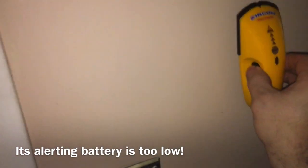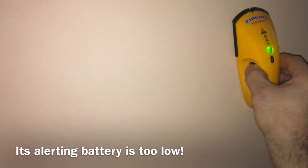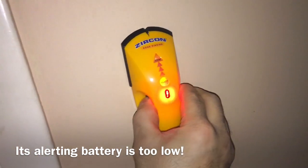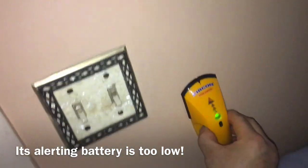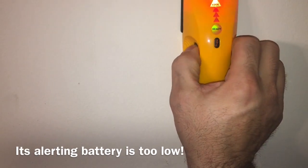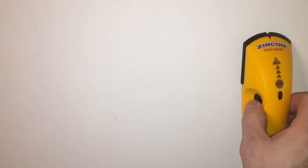That doesn't seem proper. I'm really confused at what this is showing me. Alright, we're restarting this. That battery I was using was actually low voltage — only 8.5 volts, so it was too low. Now I have a proper battery that's 9.3 volts.